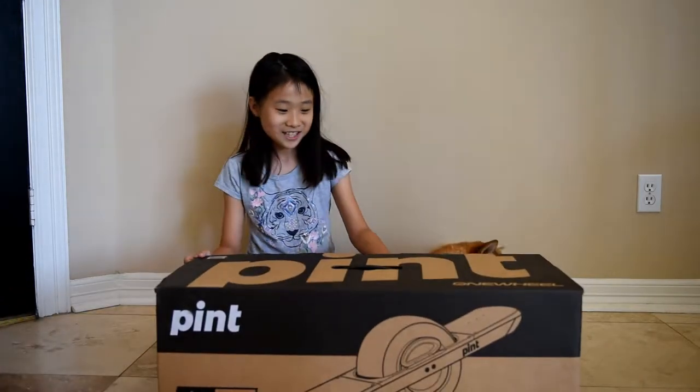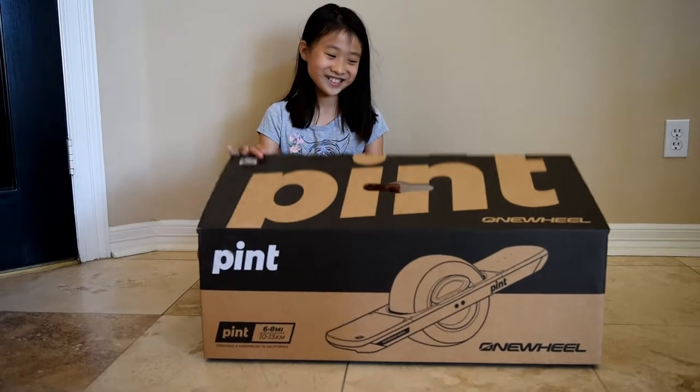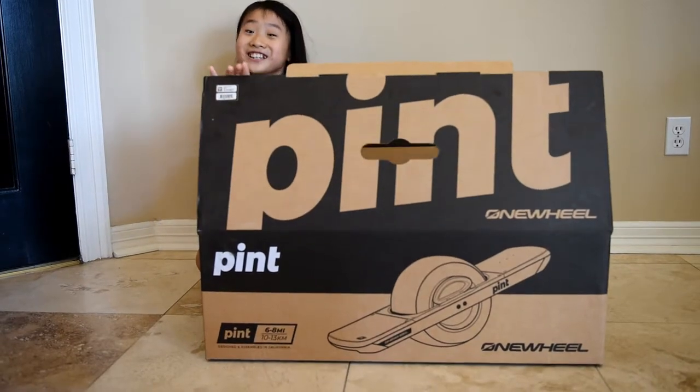Hi guys, welcome back to my channel. Today I'm super excited for my new onewheel. Now I'm going to open it. I am really excited.